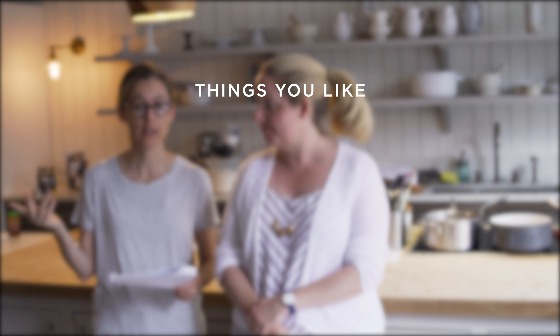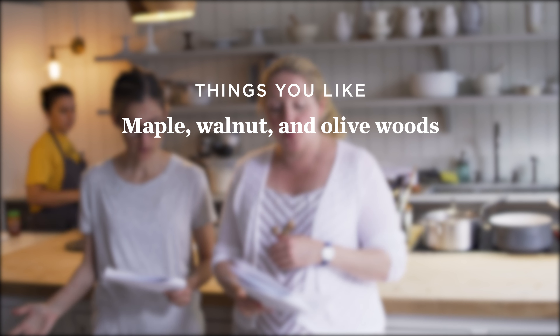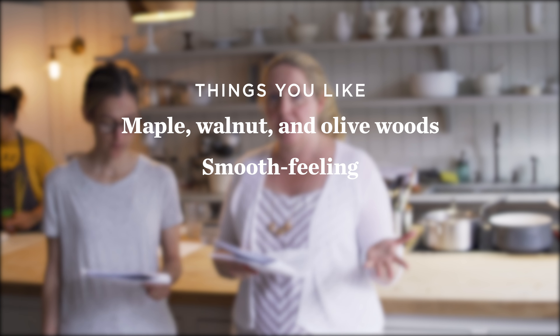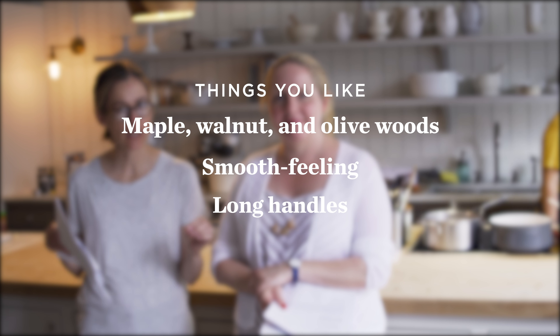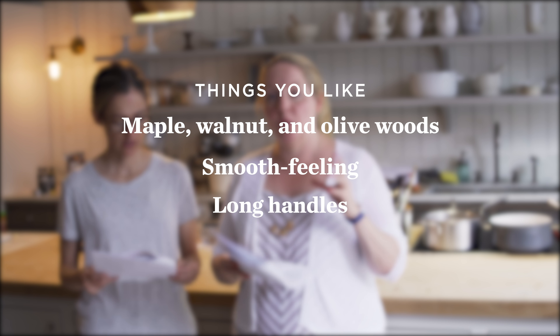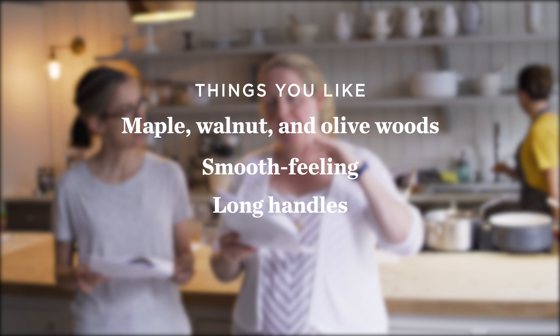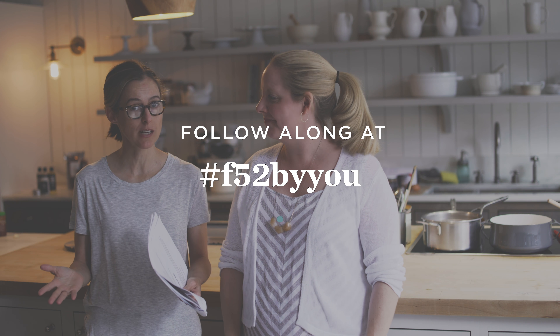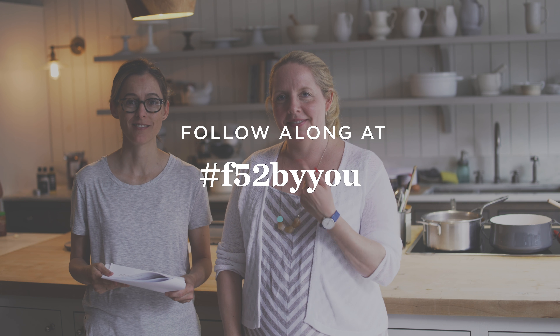You like maple, walnut, and olive woods. You said you really like spoons that feel very smooth, almost as if they're worn down from years of use. You obviously like long handles. And you like spoons with the ability to scrape the edges or corners of the pan. So thank you so much for all your input. We are going to get to work on designing a spoon and we will have some prototypes to show you very soon. Tune in.